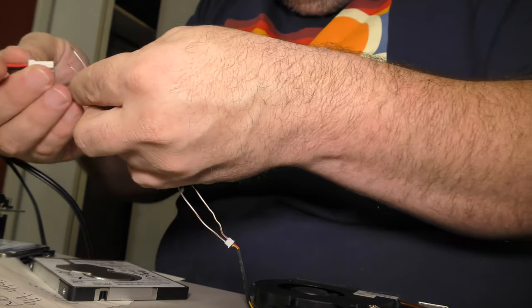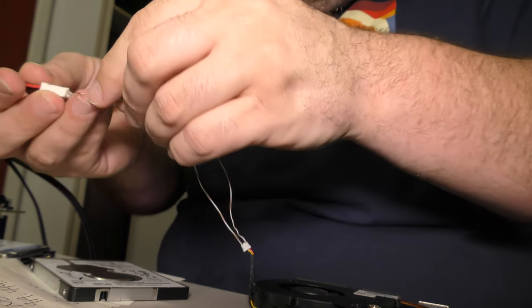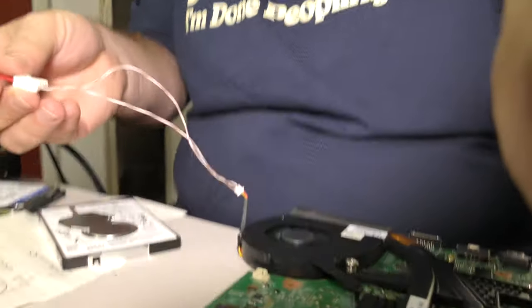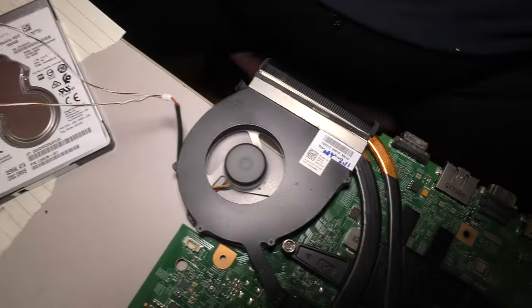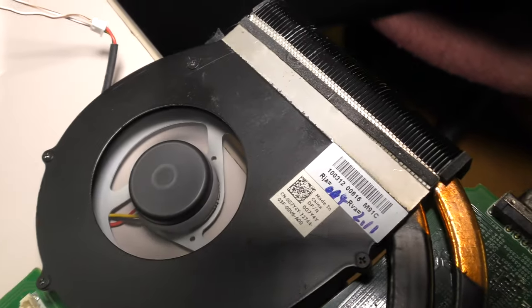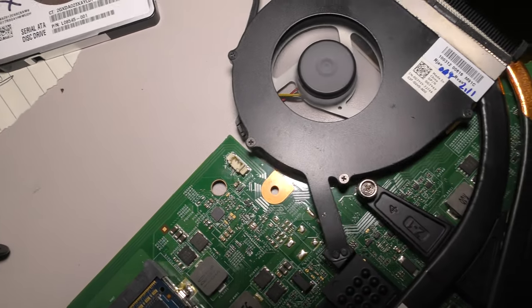Here we go — plug it into the ground here, and plug it into the 5 volt here, and look what we got. See that? When I'm not shaking it the wrong way, the fan works fine. You can't see it, but I bet you can hear it. Listen — fan works, fan works fine.